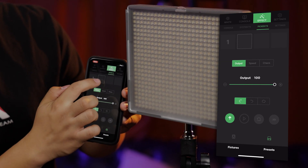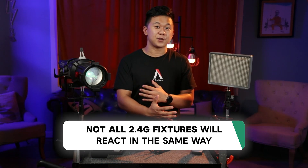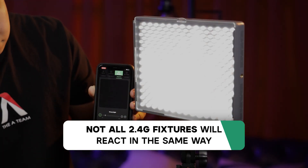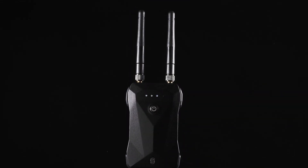This Sidus Pro FX function truly allows you to control legacy aperture fixtures in ways never before imaginable. Just know that not all 2.4 GHz fixtures will react in the same way, particularly for FX, as they each have different dimming modules. And that's the Sidus Link Bridge — a device that breathes new life into legacy products.